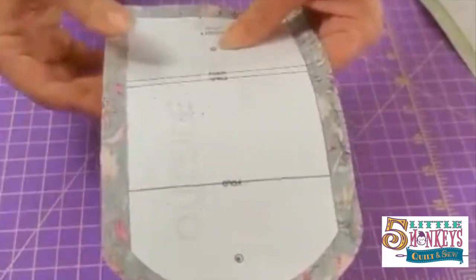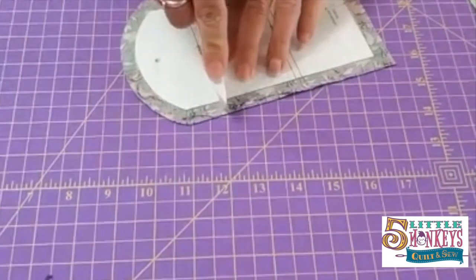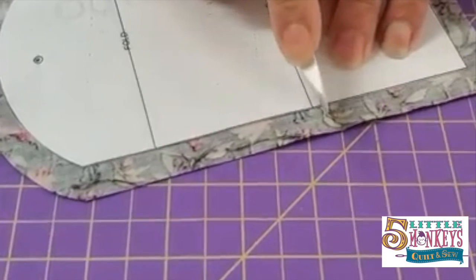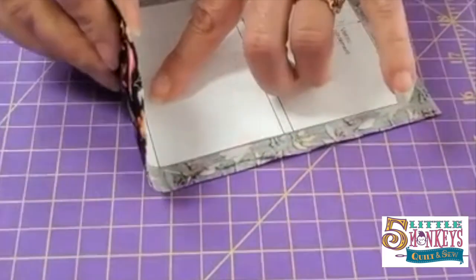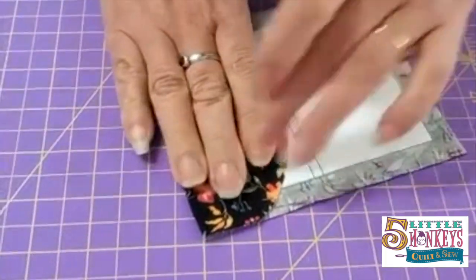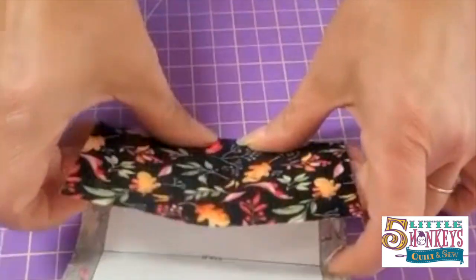See how these lines say 'fold' on them? This is my point-to-point turner. It has what's called a Hera marker on the other side. I'm gonna take the marker and run it right down that line that says fold — all three lines. What this does is make the cardboard fold on that spot easier so it makes a straight line. Since the fold is on the other side where you can't see it, making that little Hera mark makes the cardboard a little bit weaker so it will fold right where you want it to. So we've marked all three fold lines.